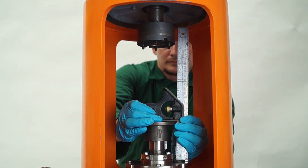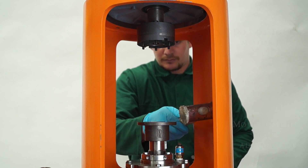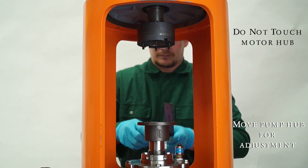Now, we need to ensure the pump hub aligns with the motor hub. Use a square and a nylon hammer, align the pump and motor hubs front to back and side to side.